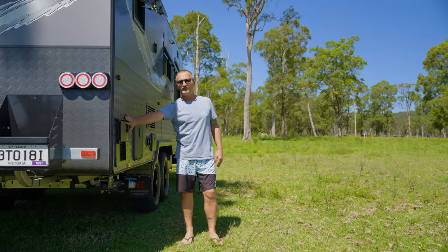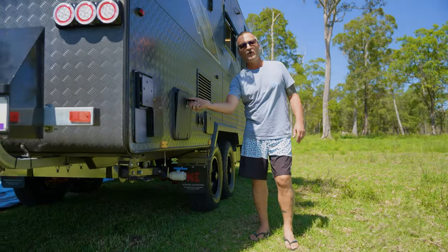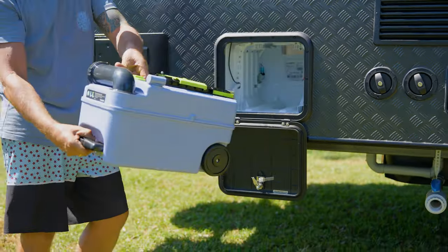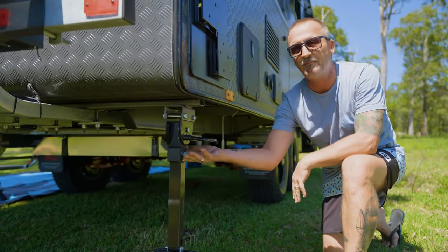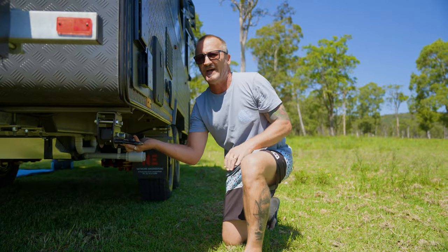Here we've got our hot water system, which is a stainless steel tank. Cassette for the toilet, which removes very easily — just pull the whole thing out, take it down, round to the dump point. Down here we've got a stabiliser leg. They just drop down like that; put your winder in there to lower it down, and it's nice and easy to put back up again as well.